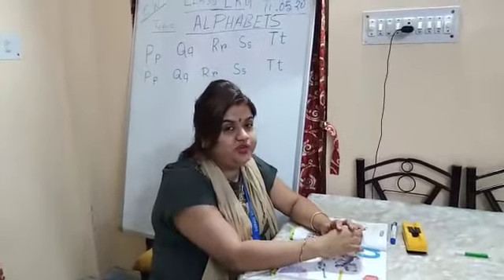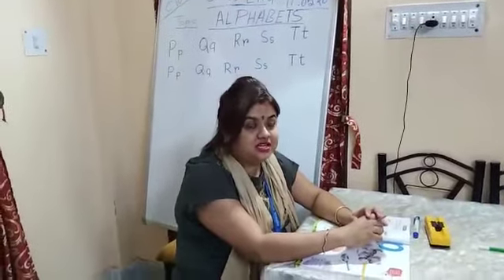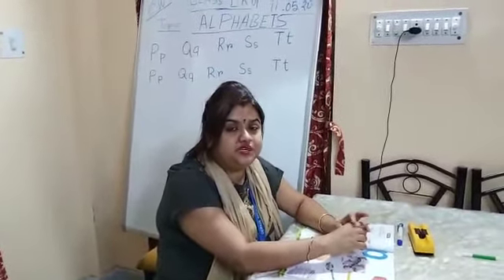Children, how are you all? I hope you all are fit and fine and studying well. I am your Momita Ma'am and again I am here to take your English class. Take out your English book and your English copy.